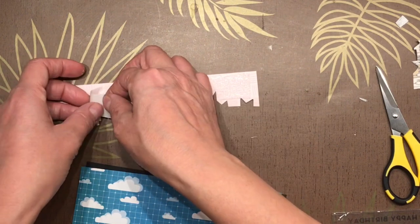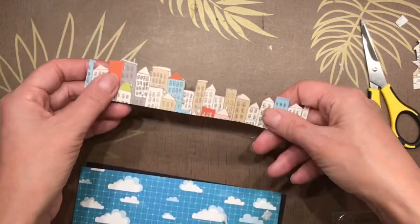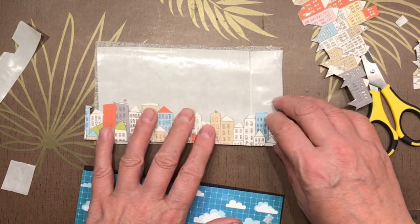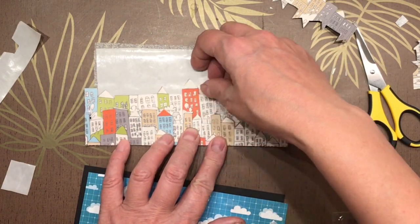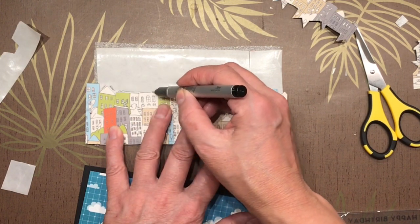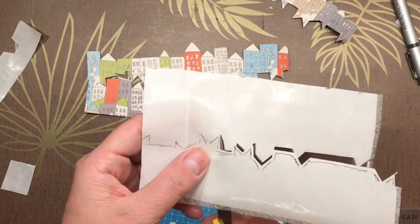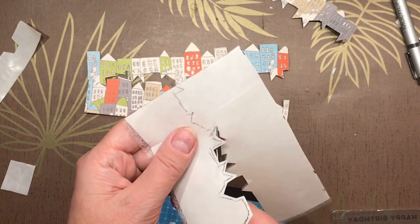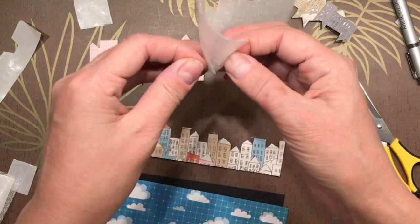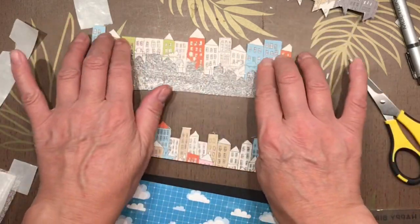I got that stuck on pretty good, other than a couple little trims to do here and there. I'm going to grab my next row of houses and dry fit it behind the first piece because I want a double layer of packing foam behind the first layer. I'm going to roughly outline this so that I can cut out the rooftop line from this piece of pre-sticky packing foam sheet. Once I get around all these corners and get them cut, I'll get that piece glued on and then glue my first row of houses so they're popped up as well.